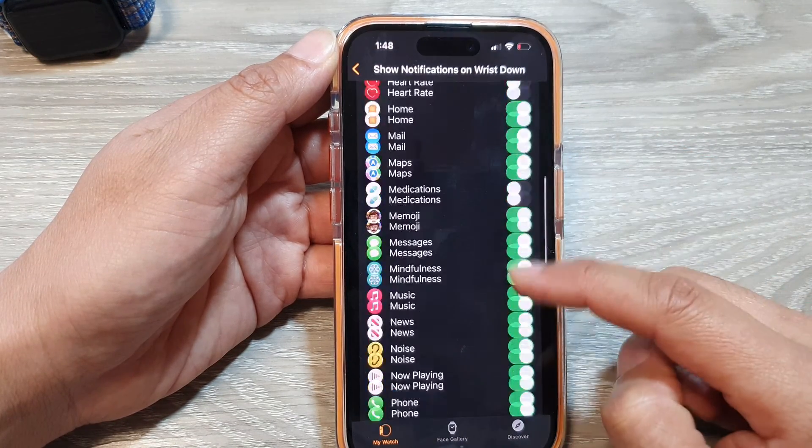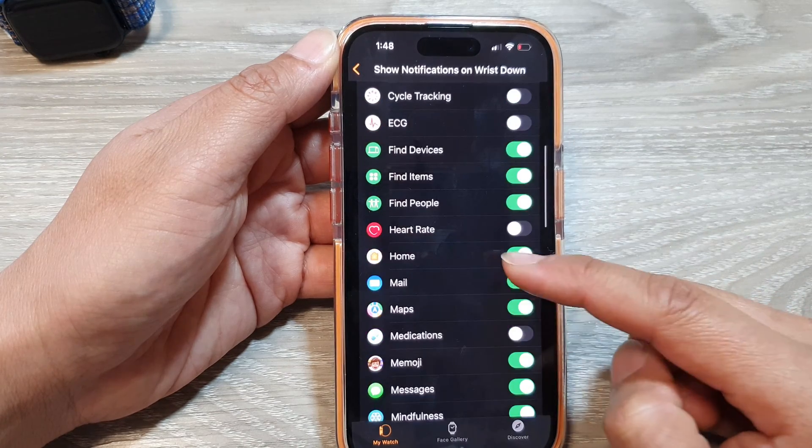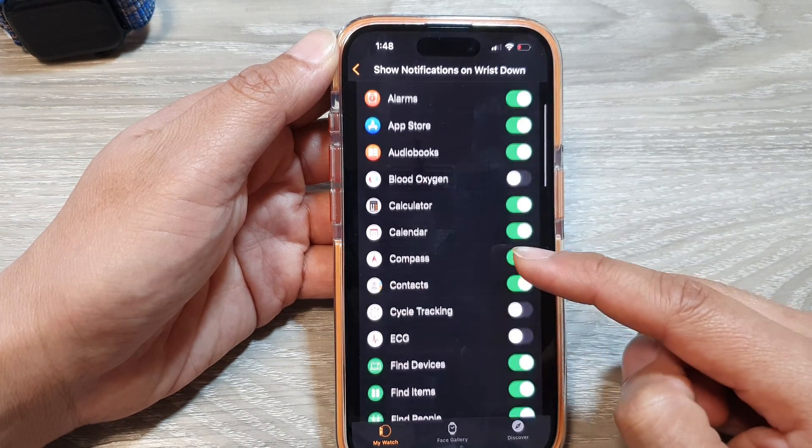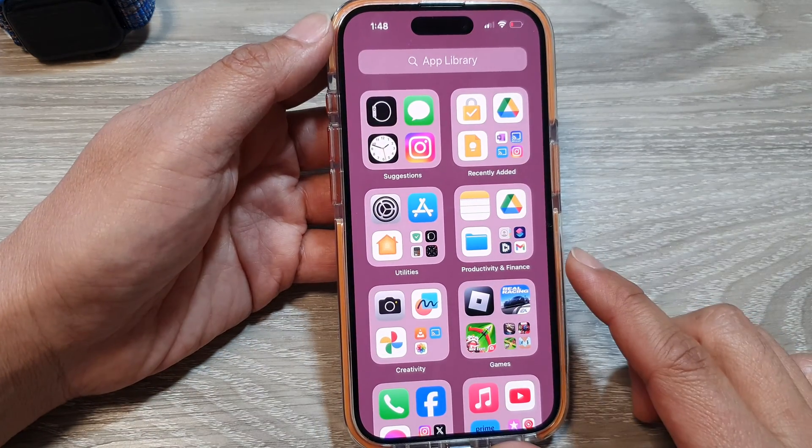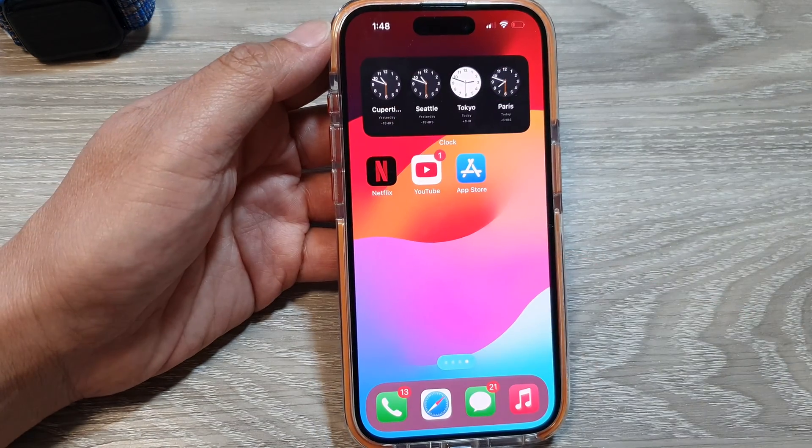On the iPhone, you can scroll down the list and choose which app you want to turn on or turn off to use this feature. That's it — thank you for watching this video. Please like and subscribe to my channel for more videos.